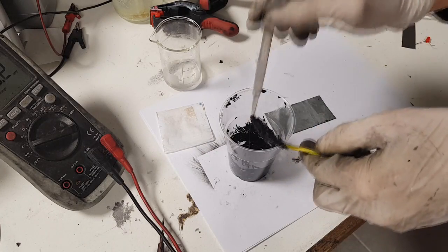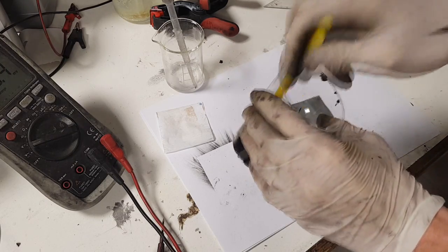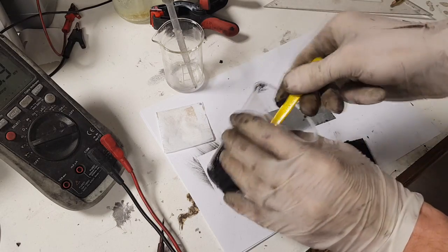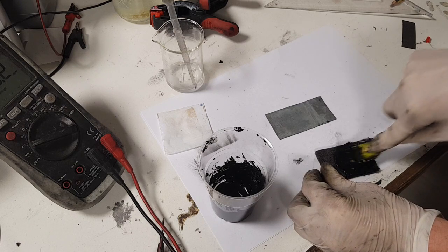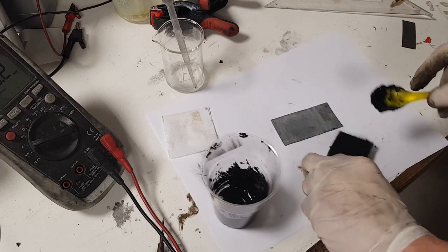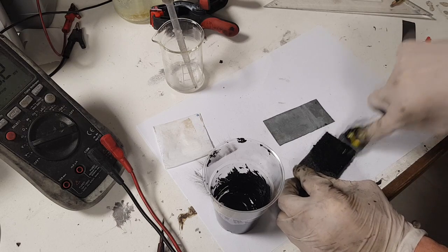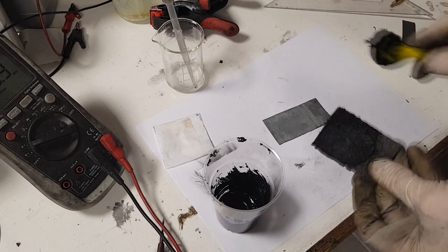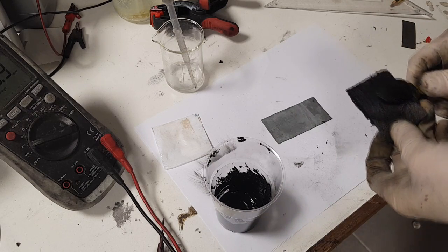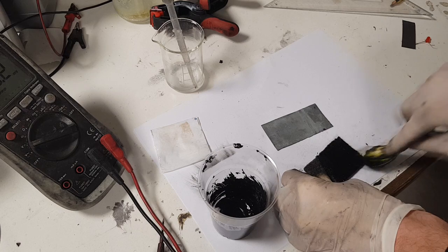This battery will be a dual electrolyte type. For the positive electrode I will use this zinc sulfate electrolyte, and for the negative electrode I will use potassium hydroxide.